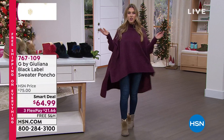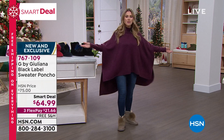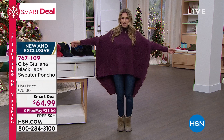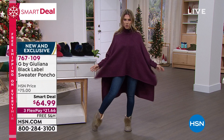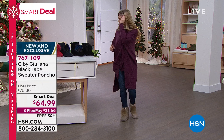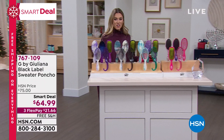Giuliana Rancic's G by Giuliana collection features a high-low hem poncho with a split side and drama in the back - the most comfortable, easy-to-wear poncho. Slim sleeves, wide at the top, little turtleneck, incredibly soft and cozy. On sale today for under $65 with free shipping and handling. I'm wearing it in wine color - so pretty, so holiday chic. Also available in black, light cedar which is like a blush, and ivory cream. Easy dual sizing.